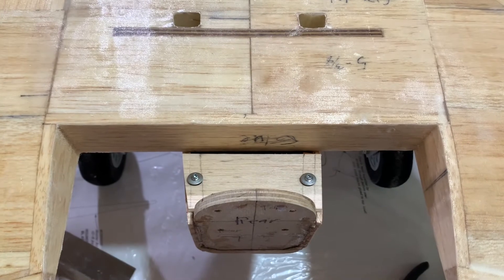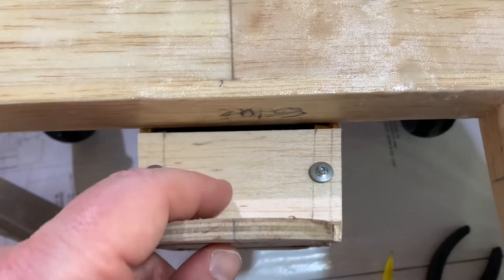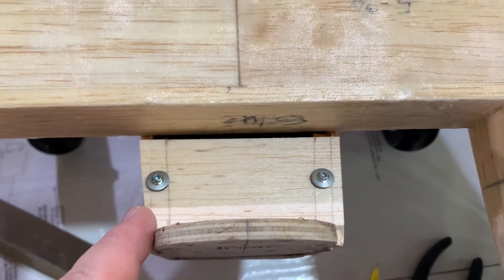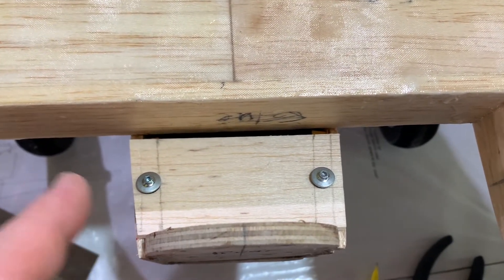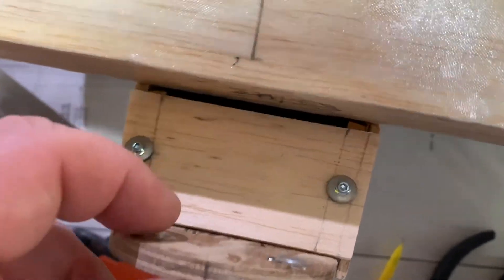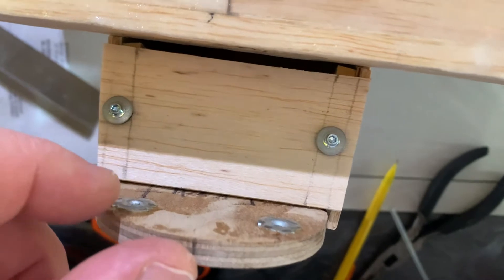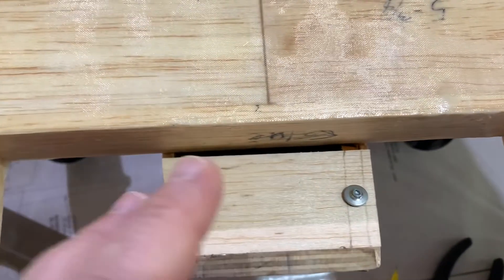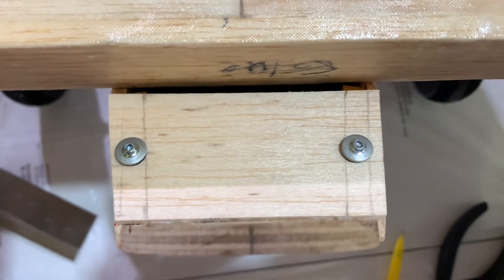All right friends, as we continue our update here on the fuselage build, we've added the hatch back here. Typically this hatch would just be put in place if you've got a gas tank in the back. I was going to glue it, but then I realized it would have blocked two of the blind nuts right there and I wouldn't be able to get to them. So I just added the hatch anyway. We used a little quarter-inch spruce for the rails to mount it to, and this is just one-eighth-inch balsa.